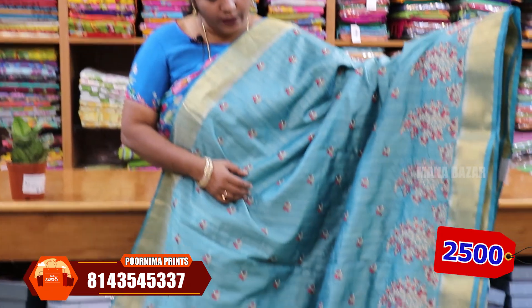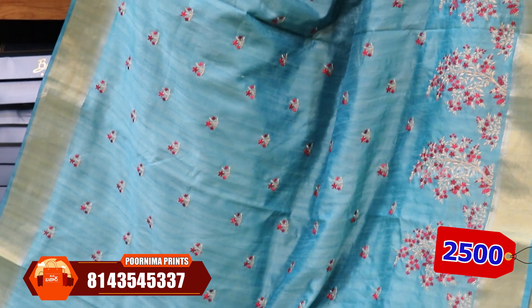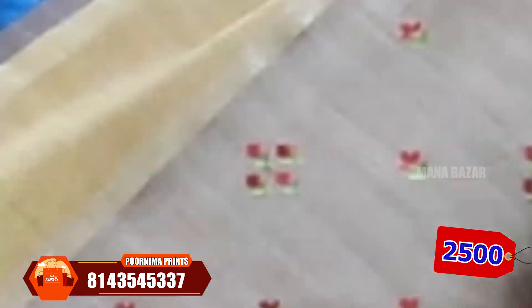We highlight the two sides. Sari price is ₹2500. Sari color is an olive color combination.